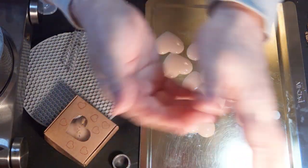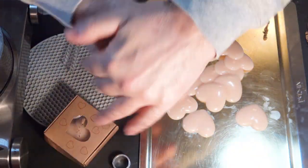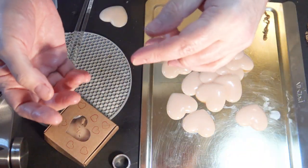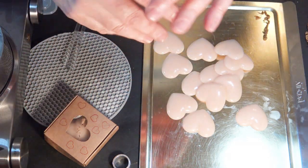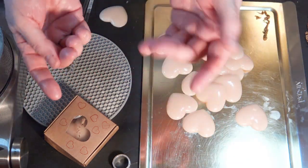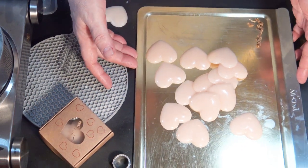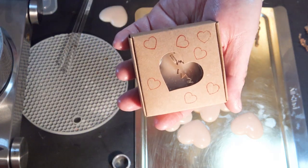Now you could do this with shea butter, you could do this with coconut butter, you could do this with any of the natural butters, or you can make up your own. Like you can take olive oil and shea butter and mix it with coconut butter — you can make up your own, whatever you like, your own recipes. But I just thought these would be a lot of fun, and they are.